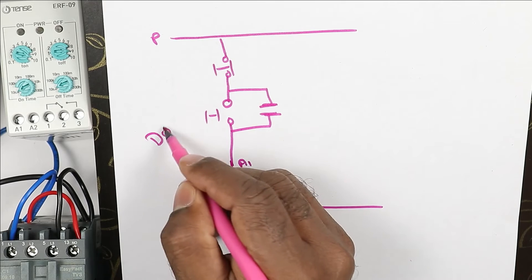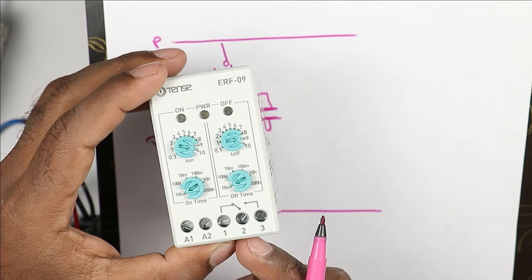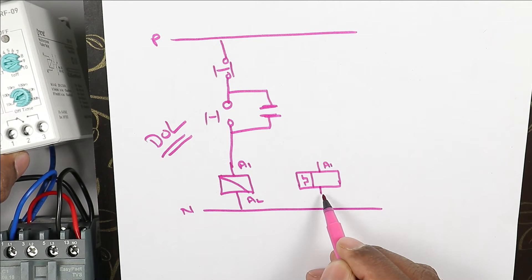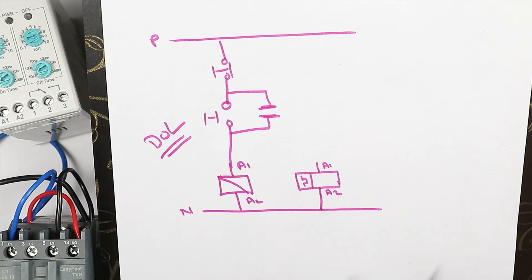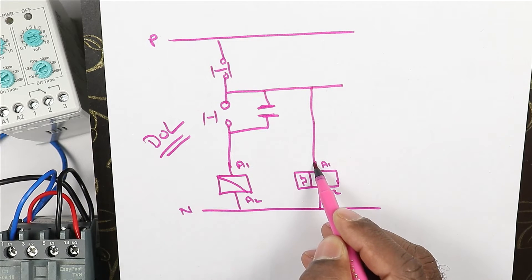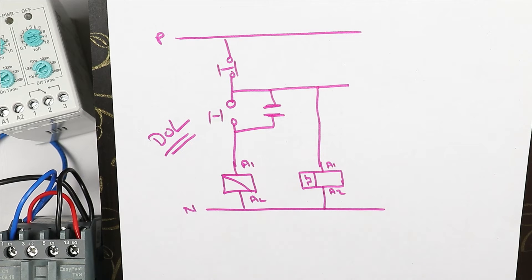Now I have to do a modification of this DOL starter. For modification, at the A1 and A2 terminals of this relay, we have to provide power supply. I am drawing the symbol of this relay here — A1 and A2. Provide neutral supply to A2 directly. To provide phase supply at A1, we take power supply from the output terminal of the stop push button and connect it directly to the relay. If I directly provide power supply like this, then by pressing the start push button, the contactor turns on, and power supply also goes to this relay — meaning the relay turns on and off again and again.